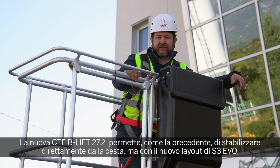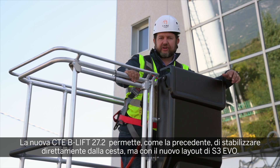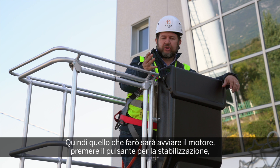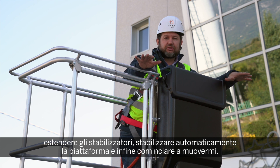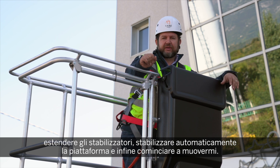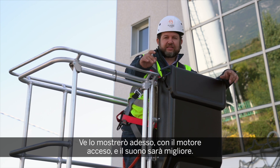The new B-Lift 27 allows you to stabilise directly from the basket with the new EVO layout. I'm going to start the engine, press the stabilisation button, extend the outrigger, automatically stabilise the unit, and then start moving. I'll show that now with the engine running.